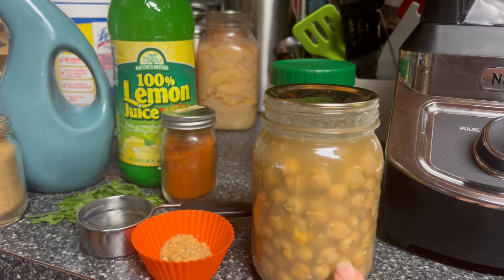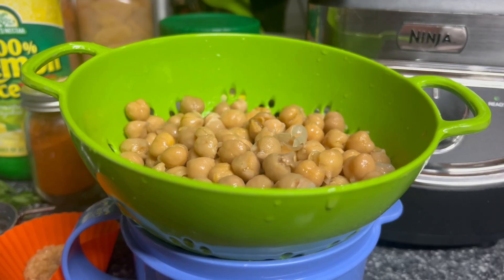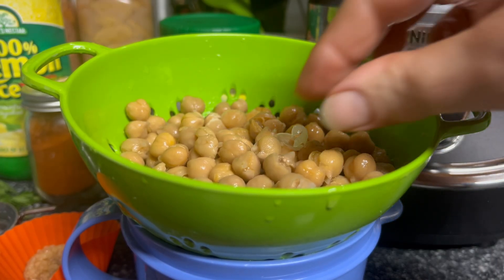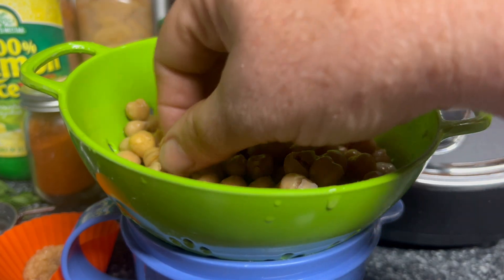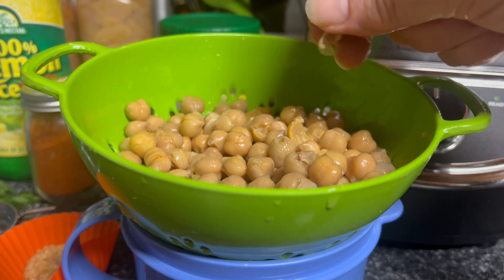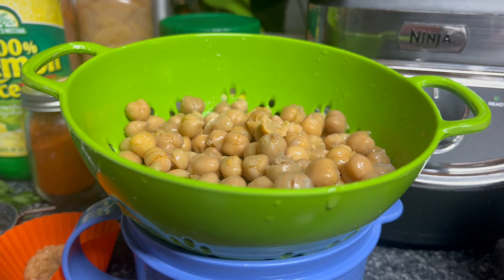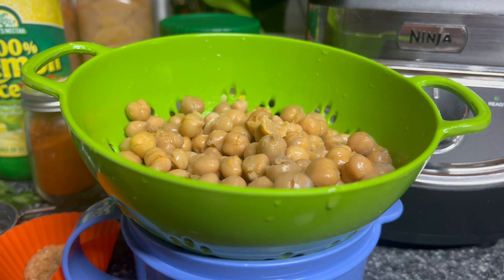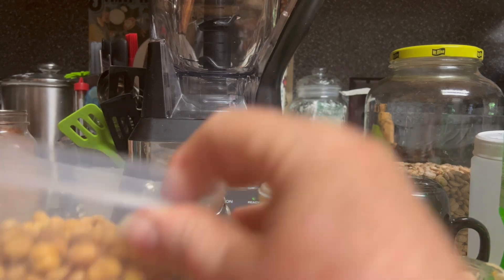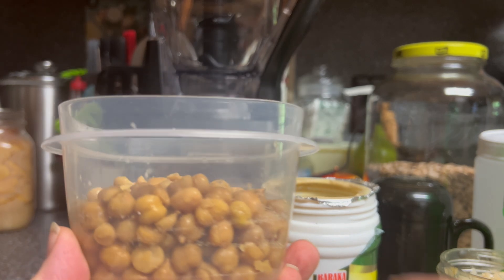First thing I'm going to do is get my chickpeas out of the jar — these are some I canned last fall. I'll get them rinsed and be right back. Some of the recipes tell you to take the shells or the skins off of them, and they just come off really easy. I'm going to sit here and get these off because they say if you do that you get a creamier hummus, so that's what I want.